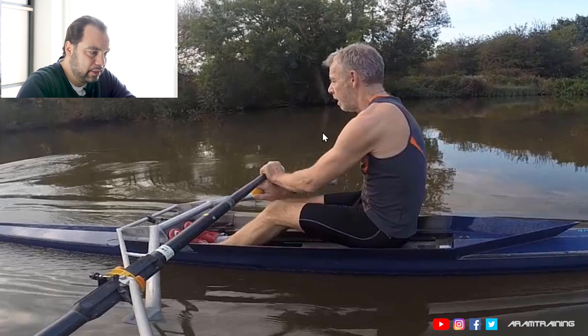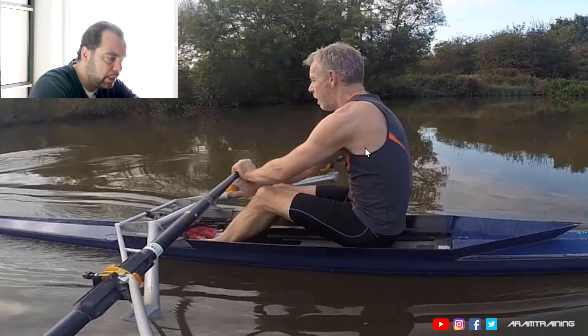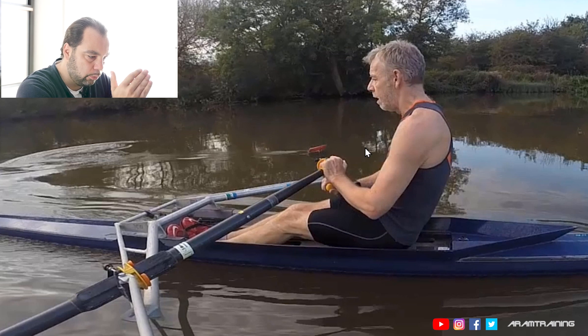The second problem is you are not in control of the boat on the way forward. Definitely not. The problem is that on the way to the catch right now, you're basically fighting your way forward. If you want to do the recovery right — and this is what an Austrian coach once showed me — I never forgot this. I was a teenager still and he was then Austrian national coach.